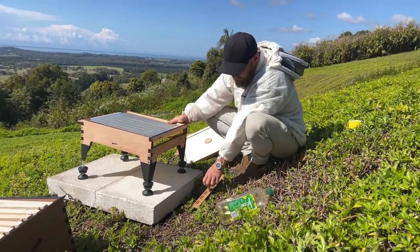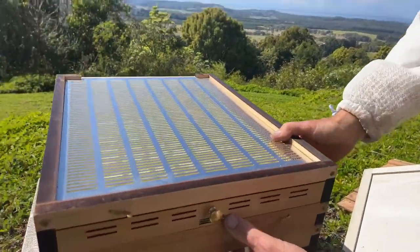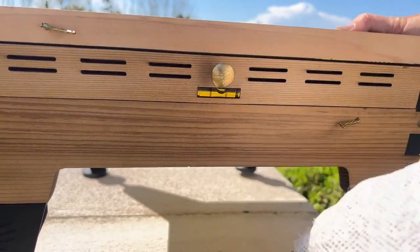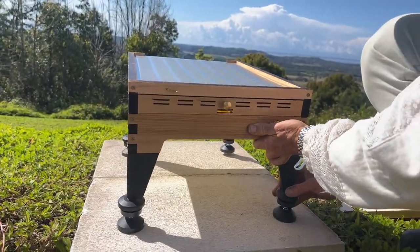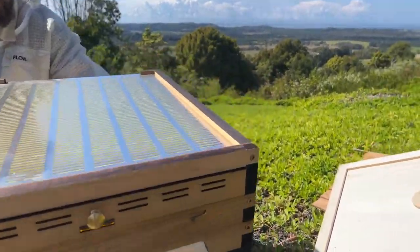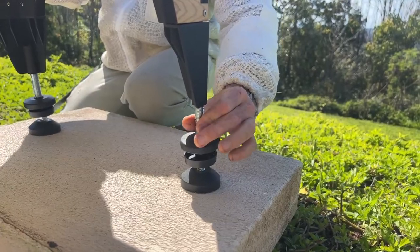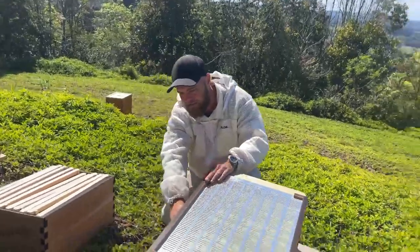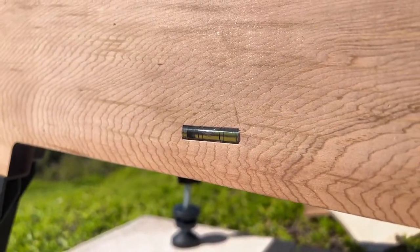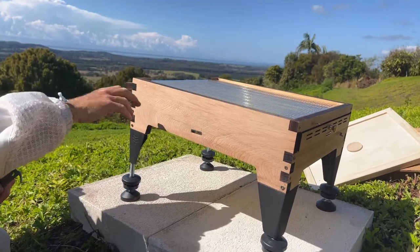It's quite easy with the blocks. It's got two levels in it to enable you to level it easily. You can see this back level here — it's quite easy to get your hive level. Just put the bubble in the middle and figure out where it's rocking. This one is a bit short so all we do is screw it down and then it's nice and sturdy.